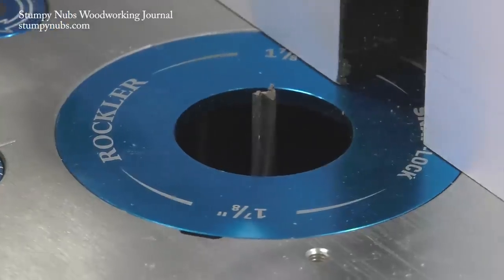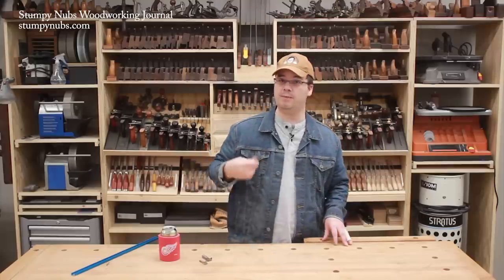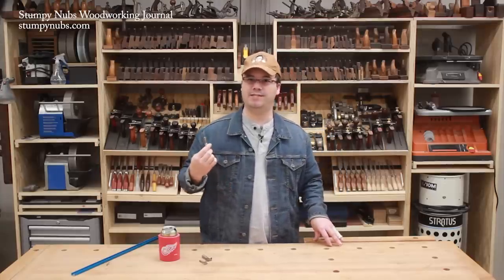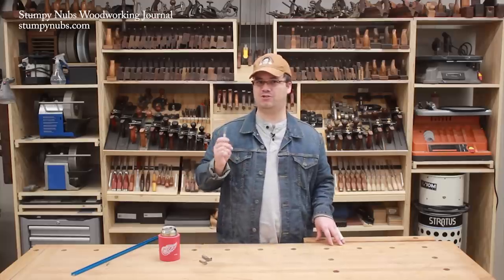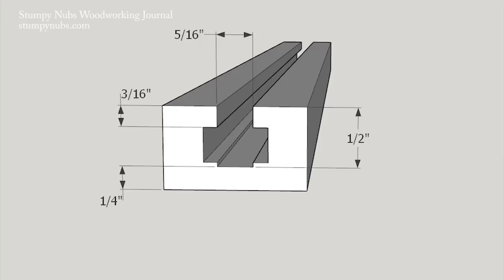The first cut is made with a 5/16ths inch straight router bit. You may get by with a quarter inch bit instead, which is a little more common, but since you're likely to be using quarter inch bolts in the track, I like a little extra room. So I go with the 5/16ths straight bit set to cut about a half inch deep, which leaves about a quarter inch of material on the bottom.